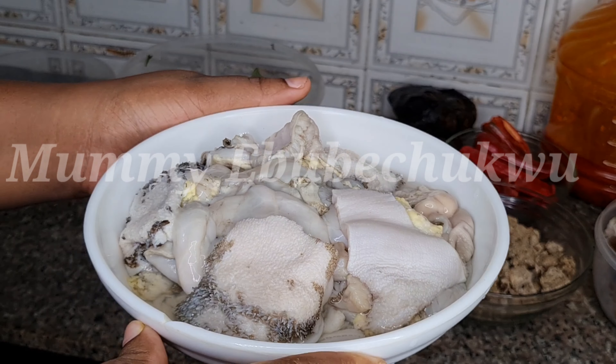Here is the obono — in here I have ogriopei and obono. This is how obono looks, and this is opeye. I've ground it and mixed it all together. Here I have bomo cow head — you can see it has been washed — and crayfish.